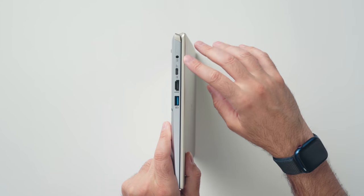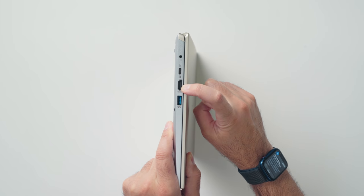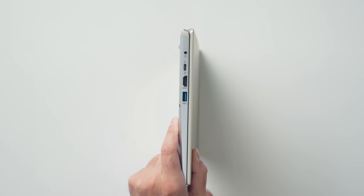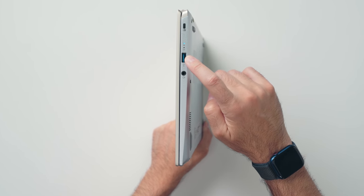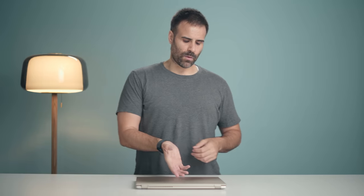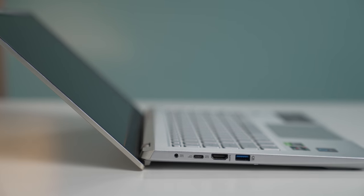On the right-hand side you have a lock slot, another USB port, and of course your headphone jack. This is a light laptop at about three pounds, so it's not going to feel heavy in your bag. When you open it up, the bottom portion of the laptop lifts up to provide a better cooling situation.